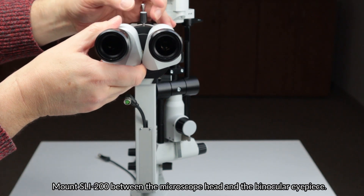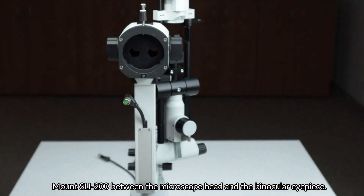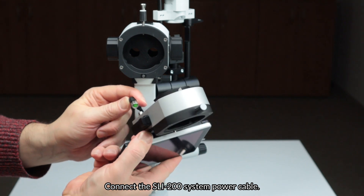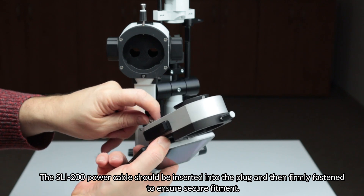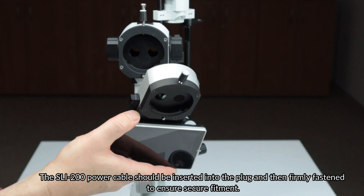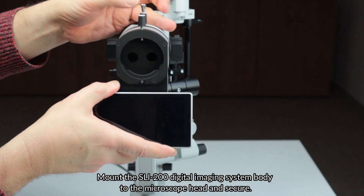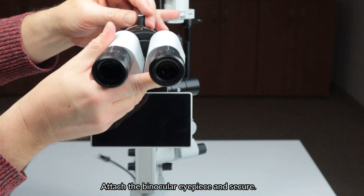Mount the SLI-200 between the microscope head and the binocular eyepiece. Remove the binocular eyepiece. Connect the SLI-200 system power cable — the power cable should be inserted into the plug and then firmly fastened to ensure secure fitment. Mount the SLI-200 digital imaging system body to the microscope head and secure. Attach the binocular eyepiece and secure.